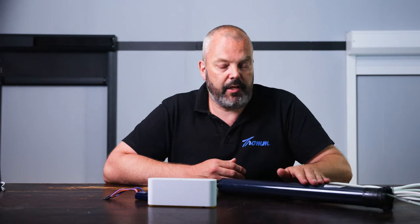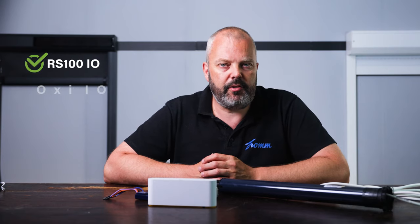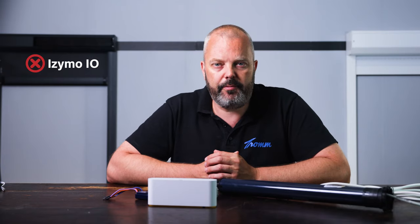First of all, there are I.O. motors that are compatible: the RS100, which I showed you before, and the Oximo I.O. If you have a different I.O. motor, it doesn't work. So the Altus I.O., which is pretty popular with manufacturers as a low-cost solution, is not compatible. The same goes for the Izimo receiver units — you'd think those would be compatible, but they aren't, so they can't be controlled directly from Apple HomeKit. Same goes for everything RTS. So if you have a roller shutter with an RTS motor, no go. So: Oximo I.O. and RS100 are a go; all the rest won't work.